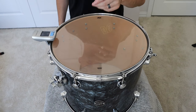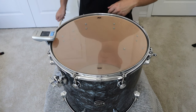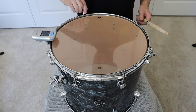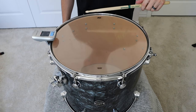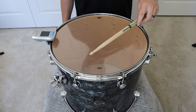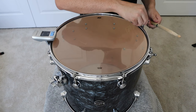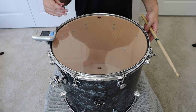Let's see where this specific reso is at. We're at 70 Hz, so let's tune this up quite a bit. We're going for 95 Hz both on the bottom head and on the top head for this floor tom. Just on a couple of turns, we're already up to 95 Hz. Let's flip it over and tune the top head to the same hertz.